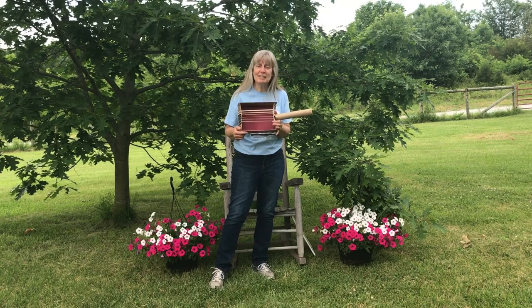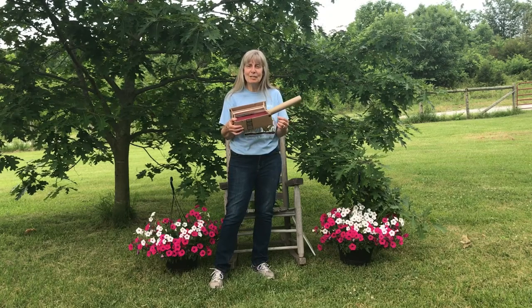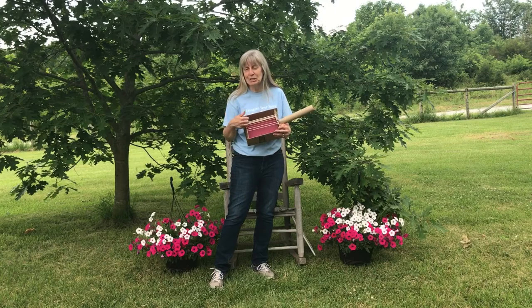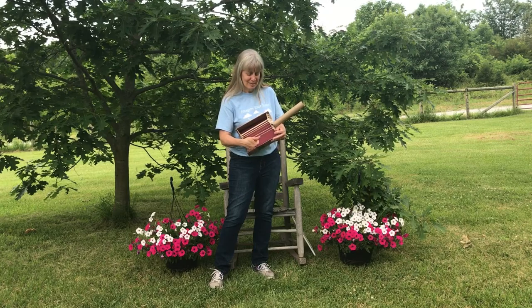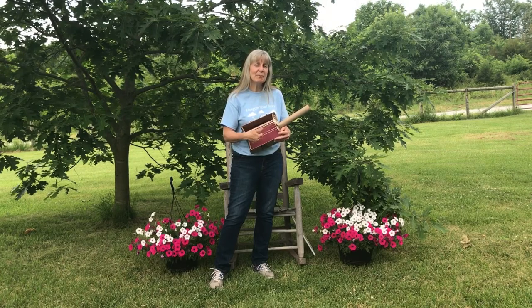I did mention that we had six strings. I used rubber bands of different thicknesses and different lengths to make different sounds. It's not perfectly tuned like a guitar would be, but you can hear that the sounds are different from each rubber band. And when you strum them together, they make a pretty neat sound.